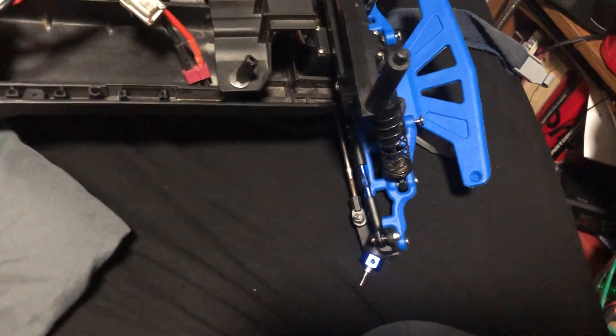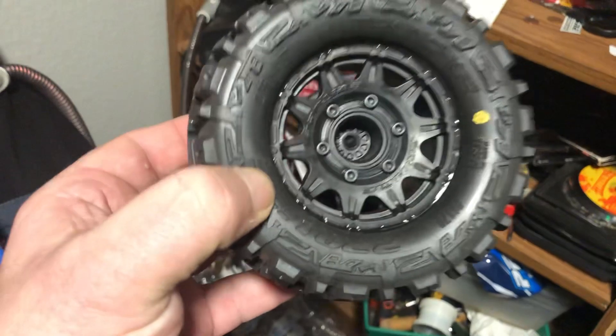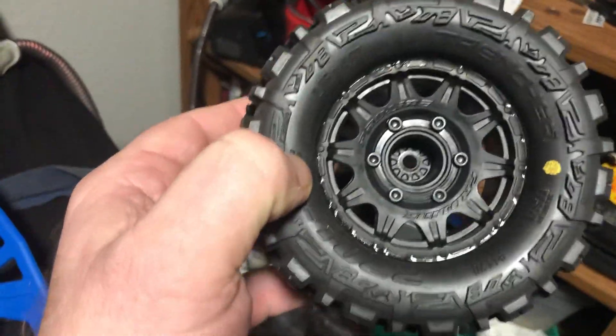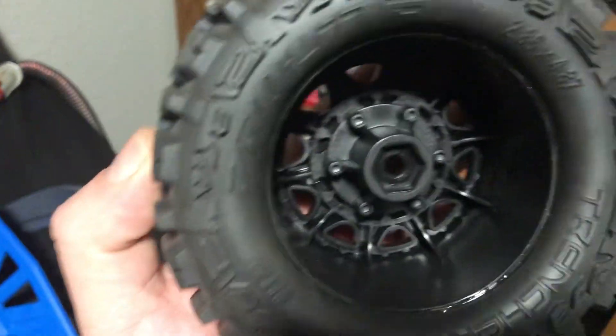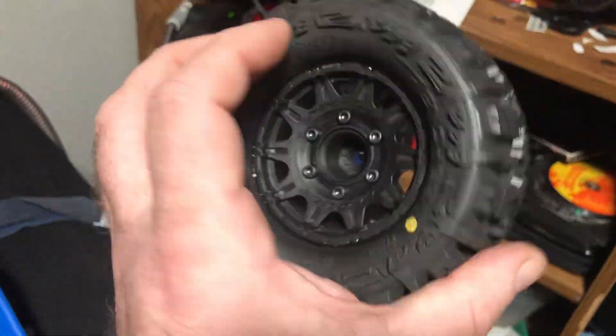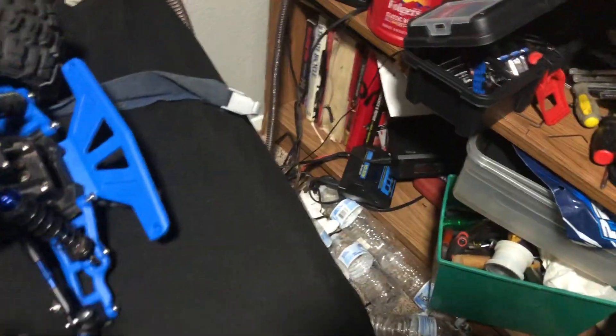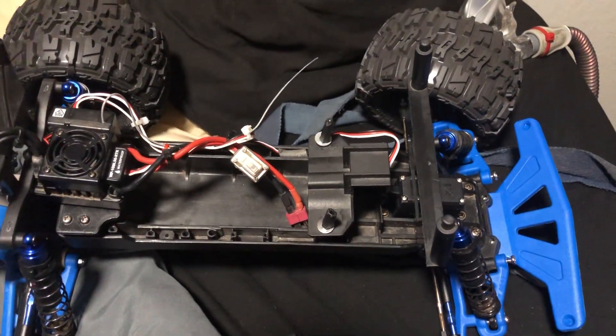One thing that's nice is going with these Pro-Line Trencher tires. On these Pro-Line wheels they have a removable center section, which is why I like this particular wheel — if you strip out the hex, you can replace just the center piece without buying a whole new pair of tires. That's why I went with these on a brushless vehicle.